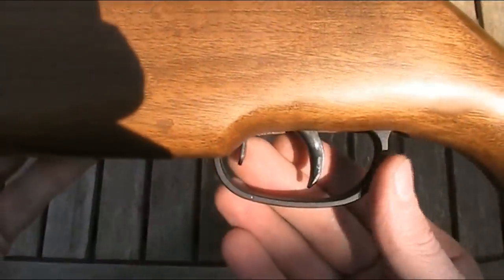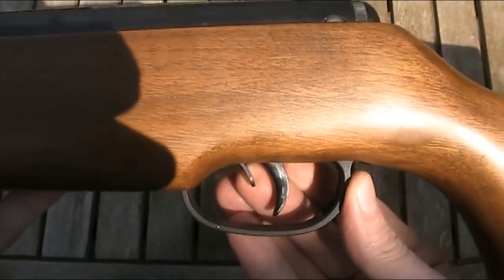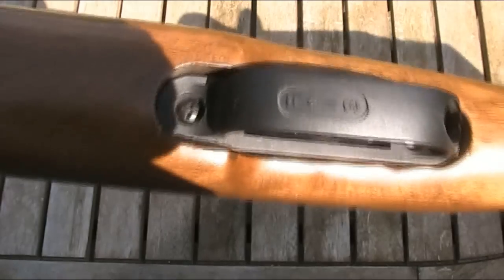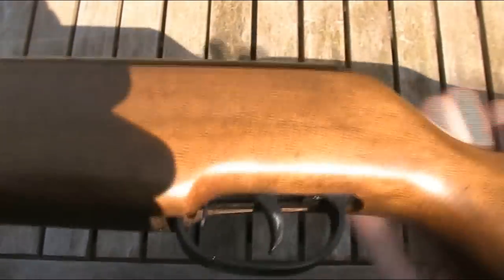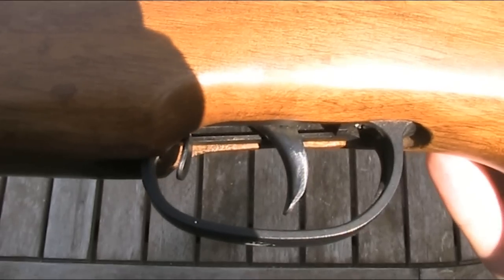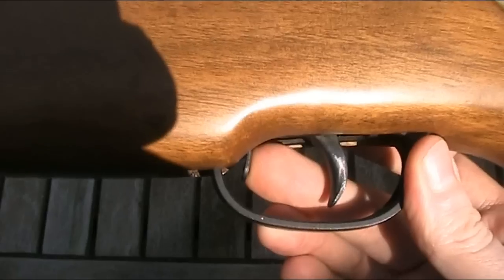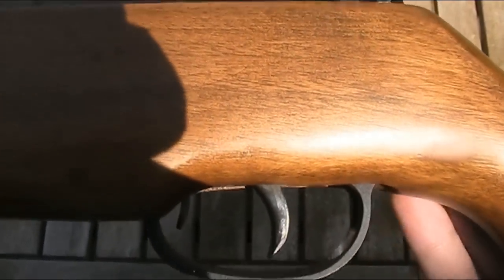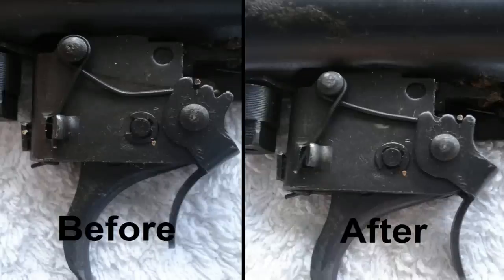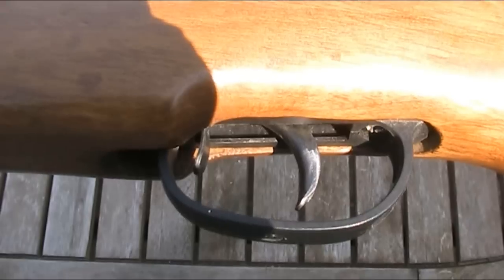Just in front of the trigger you've got the safety catch. It's a manual safety — when it's back towards the trigger, it's safe; when it's pushed forward, it's ready to fire. It's nicely positioned to flick off with your trigger finger, and it's marked with S and F for safe and fire on the bottom of the trigger guard. This isn't my favourite type of safety as it just blocks the trigger rather than disconnecting it. When I first got this gun, the spring which keeps the safety tensioned was bent, and therefore the safety didn't work. These are photos of before and after I repaired it. It worries me that an internal part like the safety spring would get damaged.